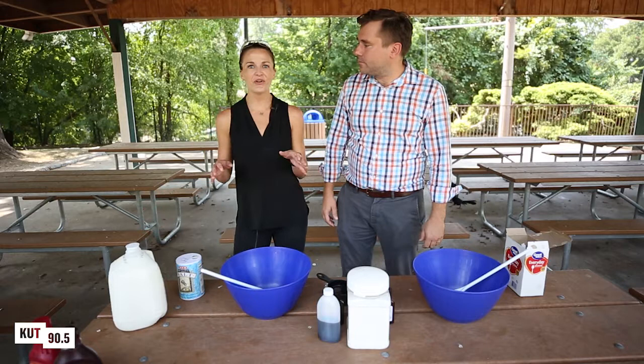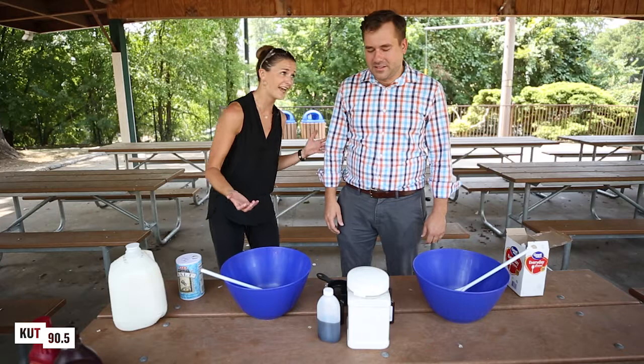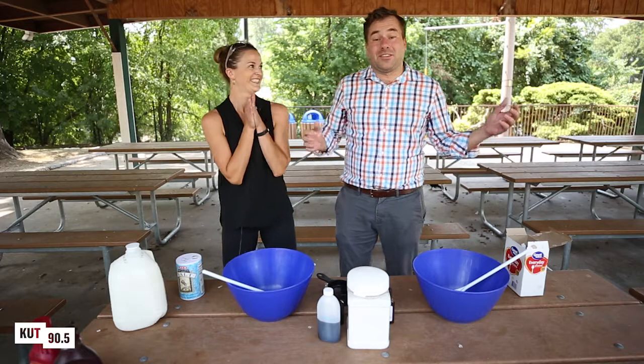It's called Fun with Chemistry. What we do is we go out to local Austin schools, we blow stuff up and we try to show kids that science is fun and entertaining. You don't want to be a nerd to like science — you can just be a normal girl who likes to blow stuff up or maybe even eat liquid nitrogen ice cream.